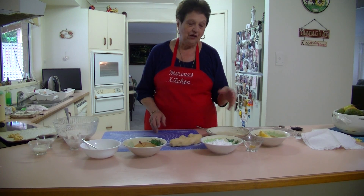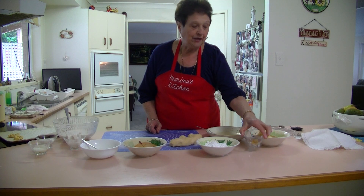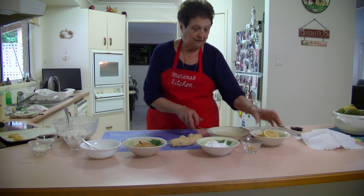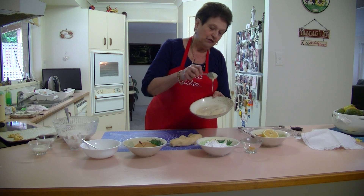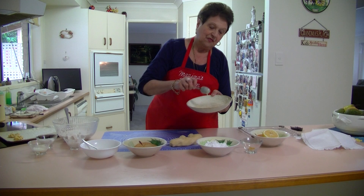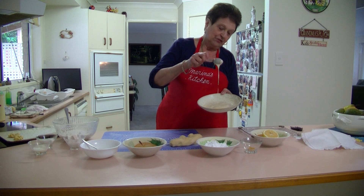So what we need for the lemon icing is a cup of icing sugar, about a teaspoon of lemon rind, and the juice of a lemon — or whatever it takes until it makes a nice consistency. Just add your lemon juice until you've got a nice icing that's not too thick and not too runny, because you've got to dip those biscuits in there.